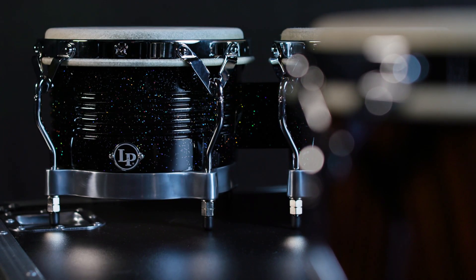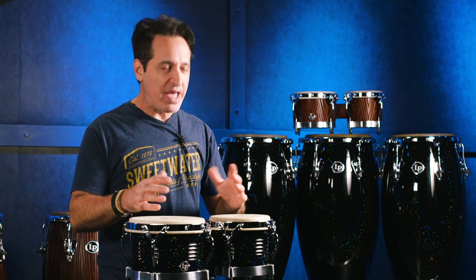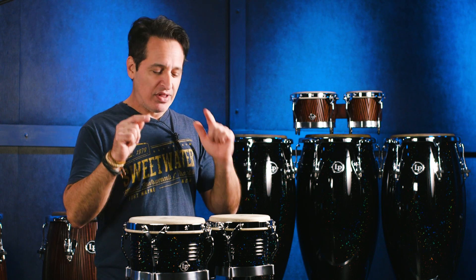There you have it everybody — LP Latin Percussion Matador line of bongo drums. Great musical instruments, really well made, playable in all kinds of styles of music, and you'll have a lot of fun playing these drums. If you want any more information about any Latin Percussion product, just talk to your Sweetwater sales engineer or please go visit us at Sweetwater.com.